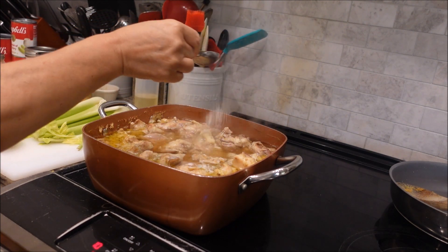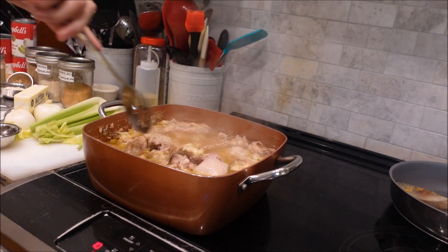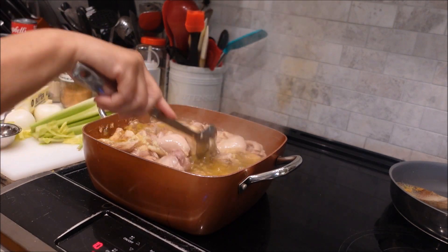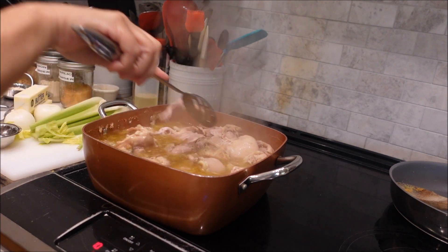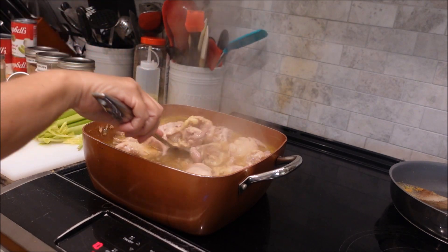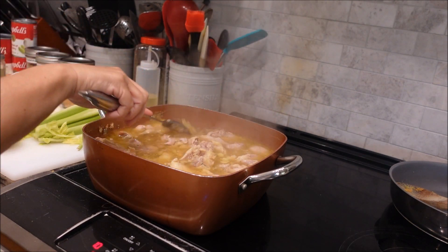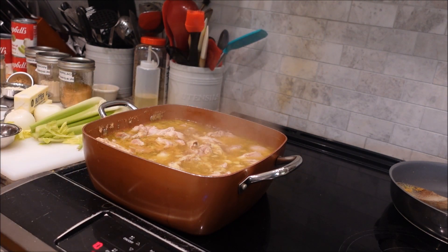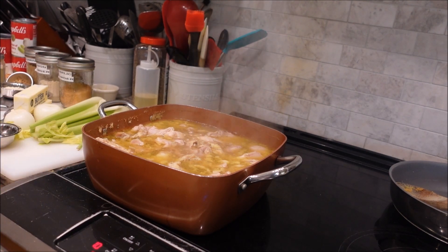We've got a lot of chicken — remember, it's eight pounds. We're going to let it finish cooking some more. I'm trying to take you step by step so you don't miss out on anything. If you have any questions, you can always send me a message in the comment area and I'll get back with you. The cornbread is in the oven and the chicken is almost done, so I'll bring you back for the next step.